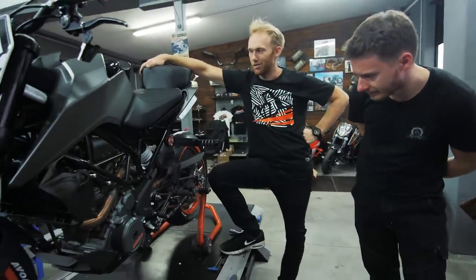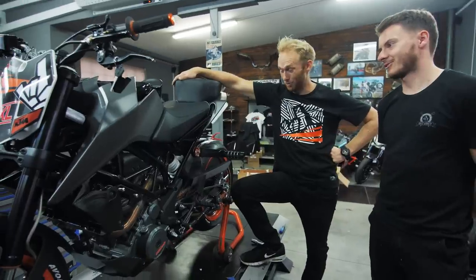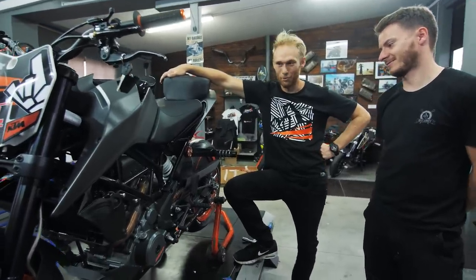Just speechless, man, speechless. That's a Batmobile right? Looks dope - something like from a movie, definitely.